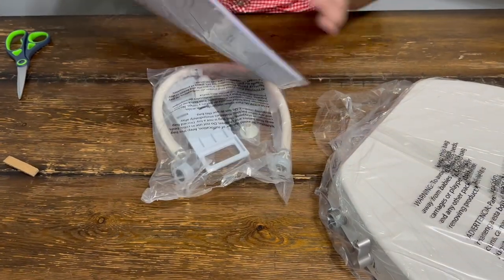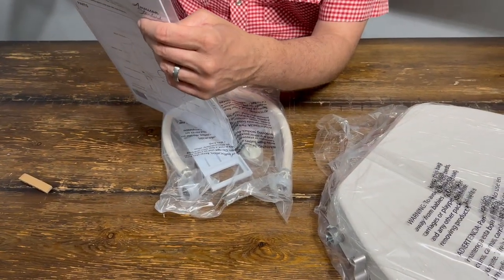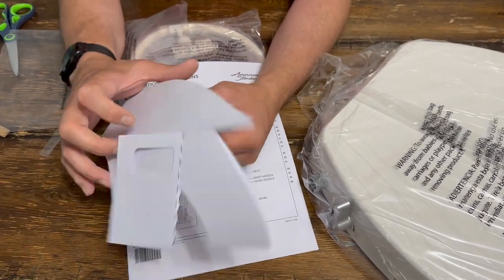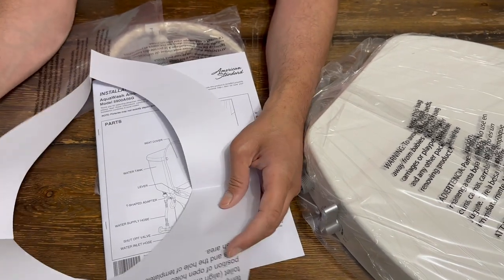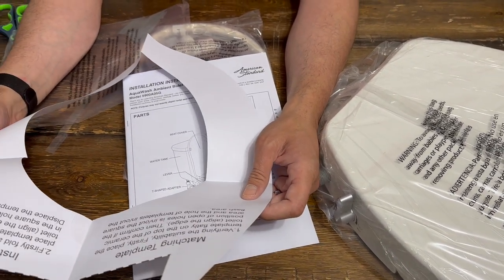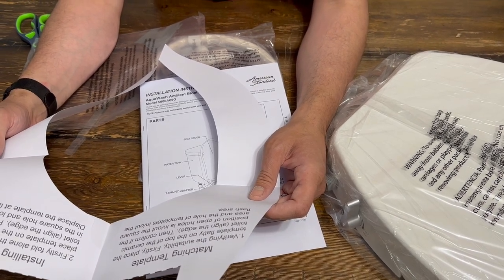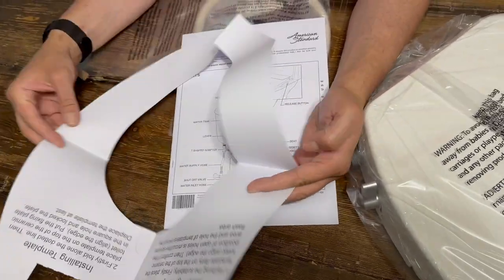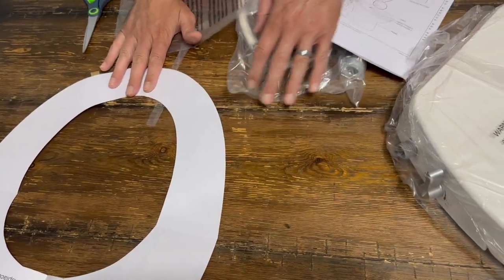Start with the instructions. Verifying the suitability — firstly place the template flatly on top of the ceramic toilet, align the edge, then confirm the position of open holes. There's mention of the square area and the flash area. I'm assuming what they're saying is put this on the crapper and make sure everything lines up.